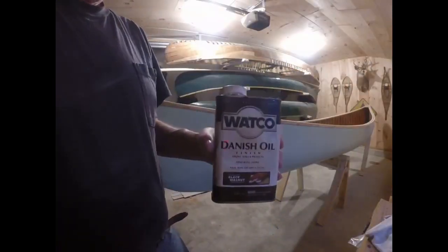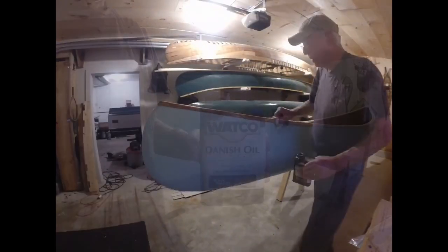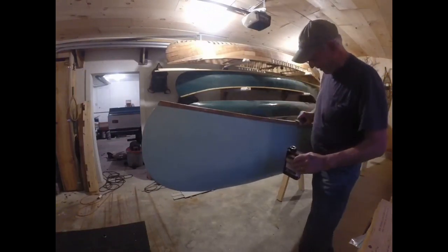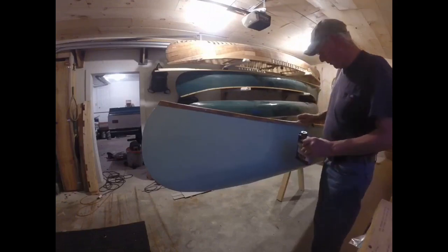The canoe has been varnished. Now I use Danish oil — first time I ever did that on gunnels. I like it. It's good.